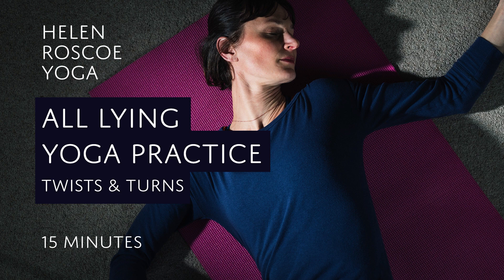Hi everybody, welcome to Hell and Rosco Yoga on YouTube. I hope you are well. In this short practice today we're going to explore twisting from the ground — supine twists when we're lying on our back. This is wrist and knee friendly, and hopefully an opportunity for you to explore the spiralling ideas and rotational qualities that we experience in twisting in these supported positions on the back of the body.